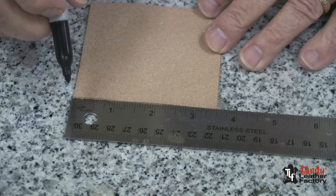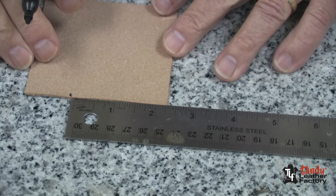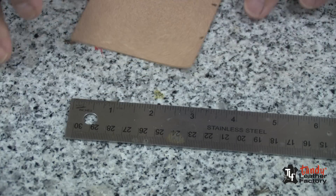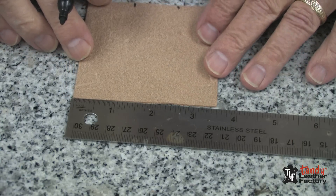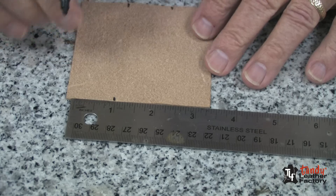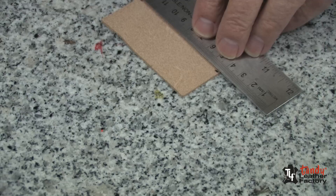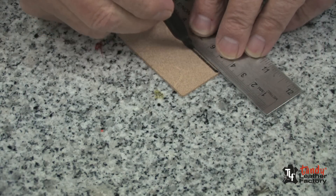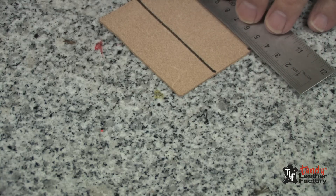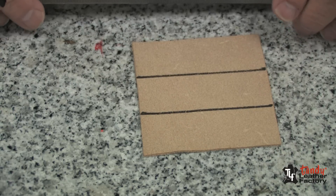The first thing I'm going to do is make the game board. I'll put some lines one and an eighth inch apart, as you can see. I'll do this top and bottom and I will then take my ruler or any straight edge for that matter and with a felt tip marker, I will draw two lines. We will do the same thing going in the other direction.